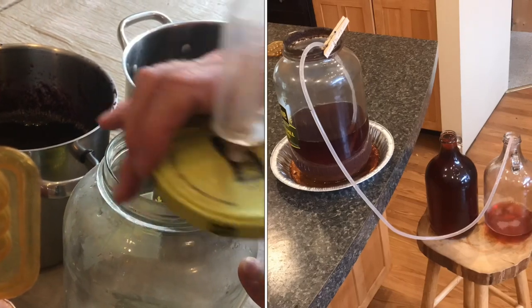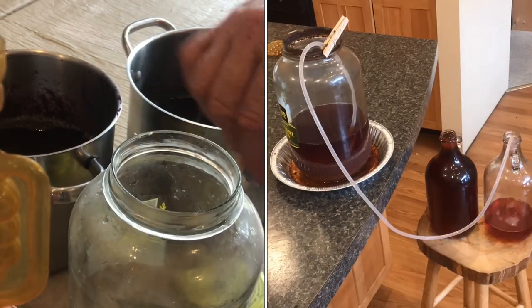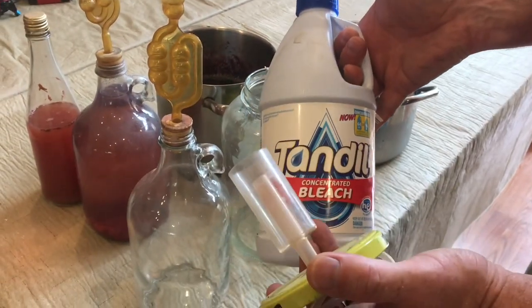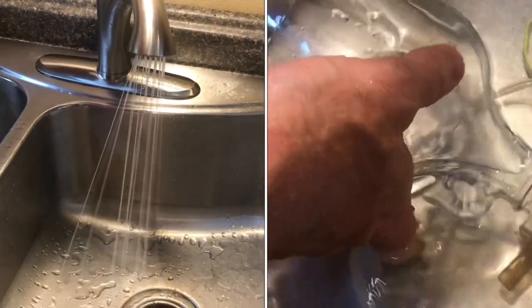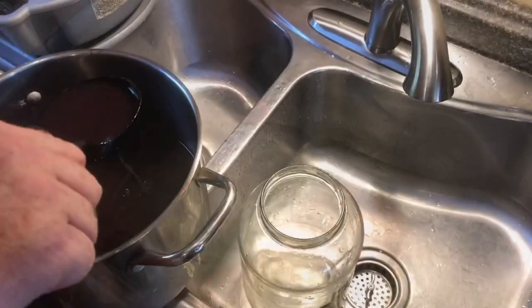First I start in this larger container, and then once everything settles down, I take this rubber tube and transfer it to another container. It's important that anything that touches the wine is completely clean. I use bleach — fill up a clean sink with warm bleach water and add a little bleach. Without cleaning it properly, you'll end up with vinegar.